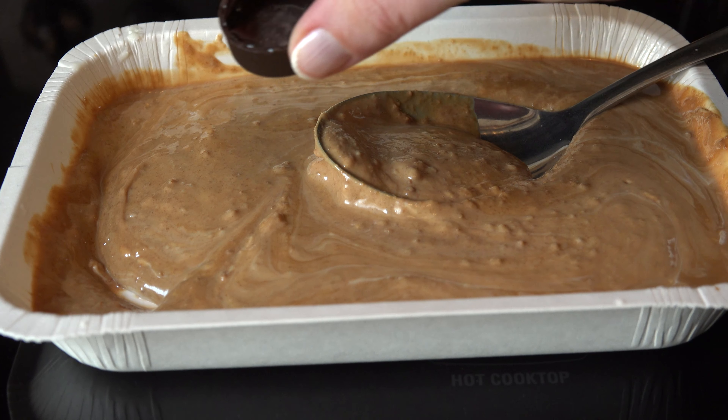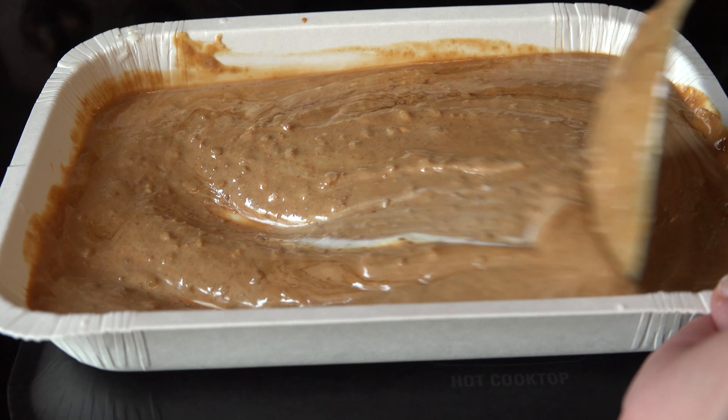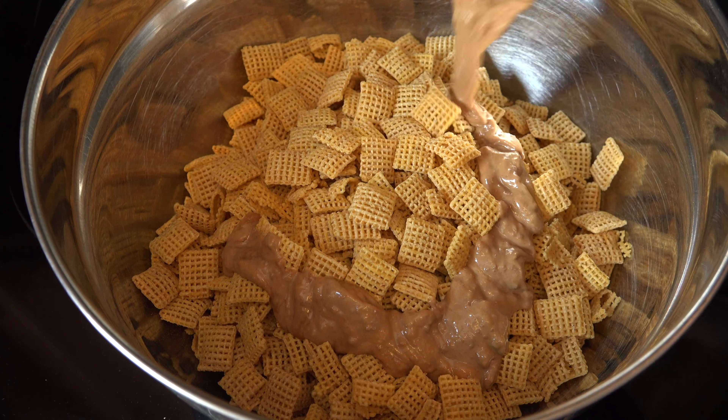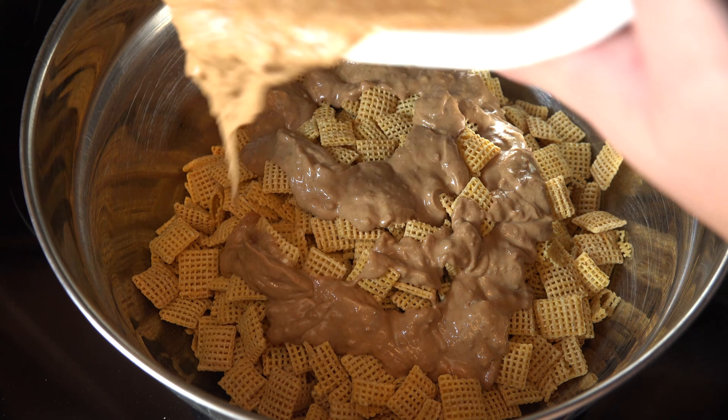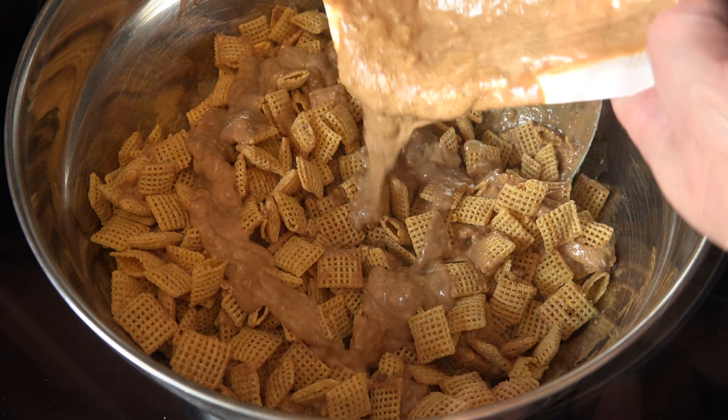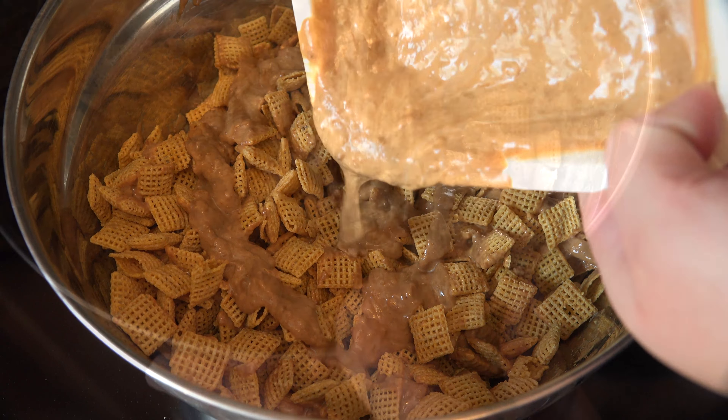Add the half teaspoon of vanilla and give it a good stir to combine. Drizzle half of the cookie butter mixture over the cereal and lightly toss to coat, making sure not to break the squares. Then drizzle the other half and repeat until thoroughly coated.